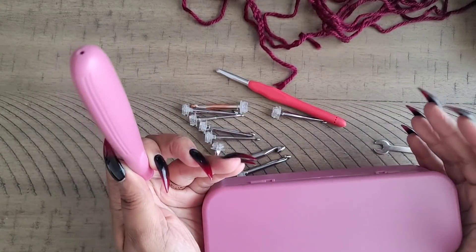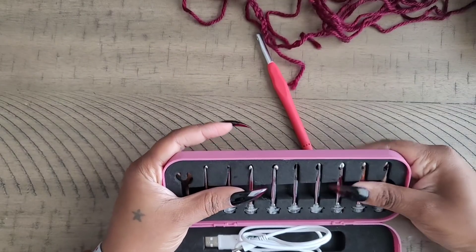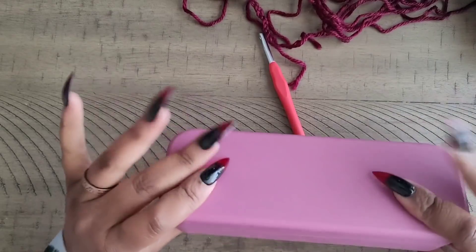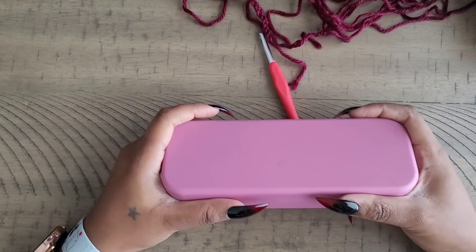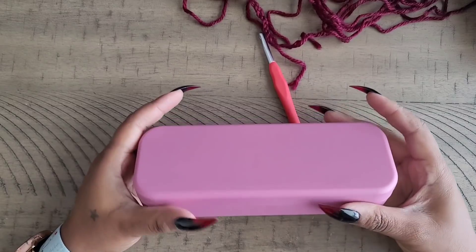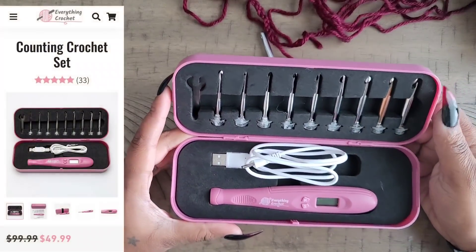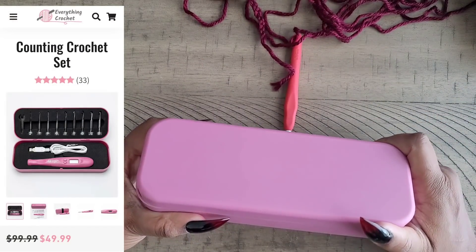It's interchangeable, comes with a charger, and comes with everything you need, including a cool little case you can customize with your name. It's also great for travel — easy to toss in your bag and go, with all the sizes you could need for any crochet project. I would definitely recommend this hook to someone looking for interchangeable hooks. It comes from Everything Crochet, linked in the description below.